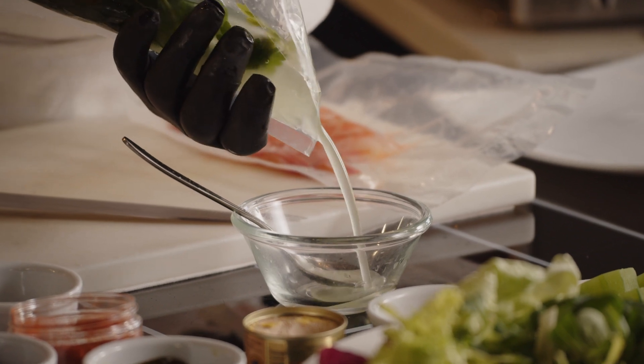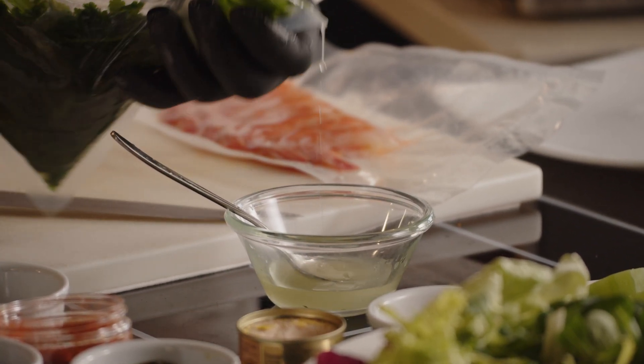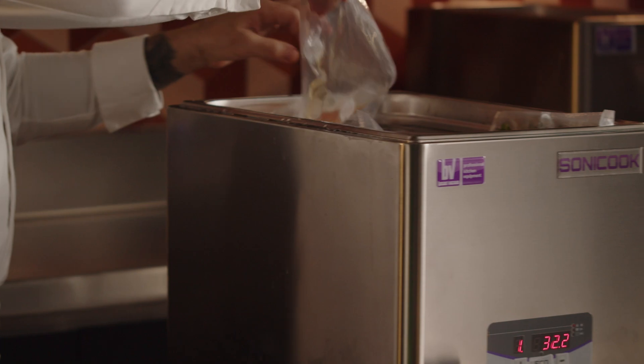Sonicook facilitates the rapid creation of emulsions and cold extraction of essential oils. Sonicook can sonicate food either hot or cold by adding cold water or ice to the tank, allowing precise temperature monitoring.